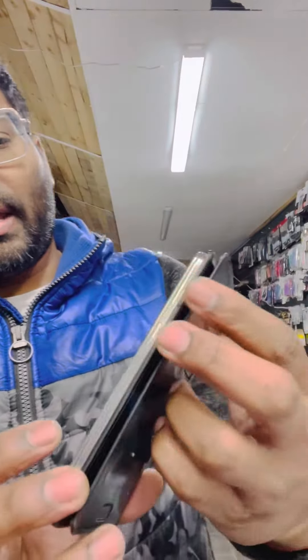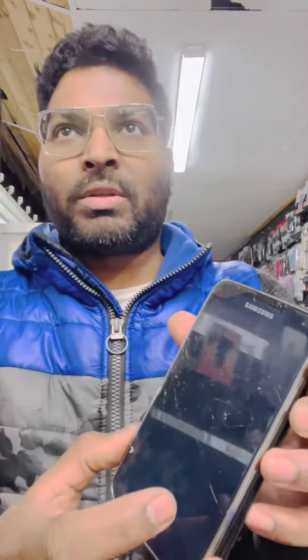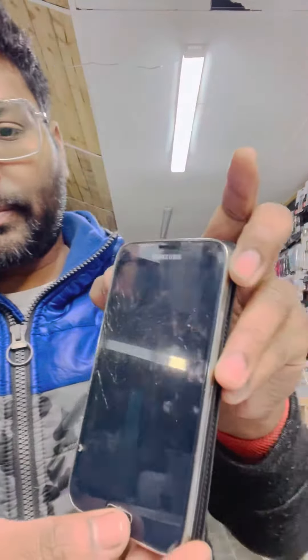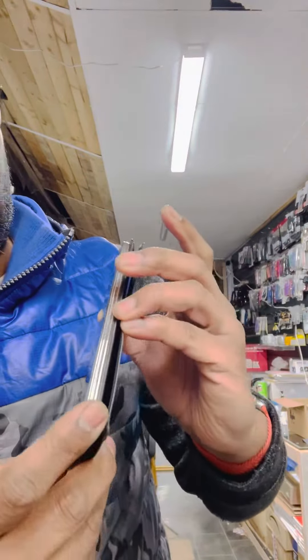All you have to do is press and hold the volume up button, home button, and power button at the same time. I will count: one, two, three — volume up, home button, and power button all at the same time.